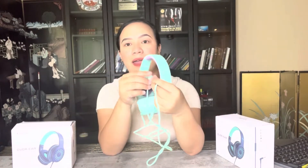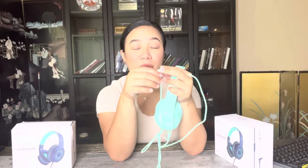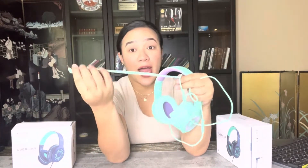The wire is made of a nylon material so it doesn't get tangled easily. There is a 3.5mm jack port, so it's compatible with your iPad, laptop, smartphones — any device that has an audio jack port.